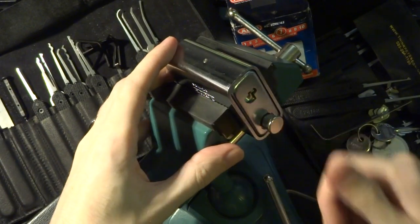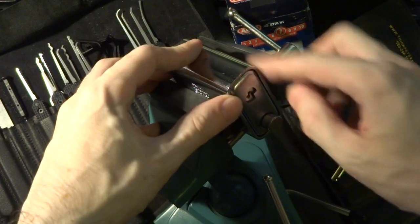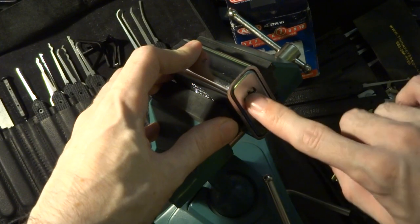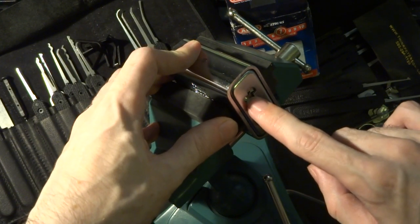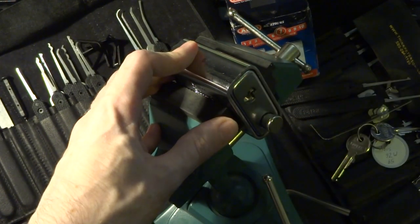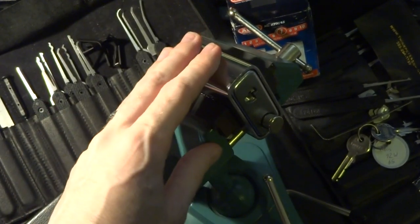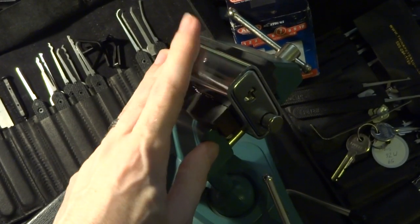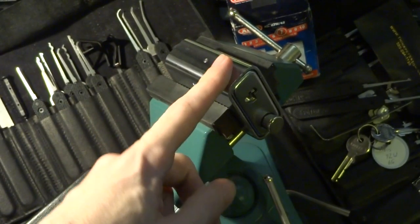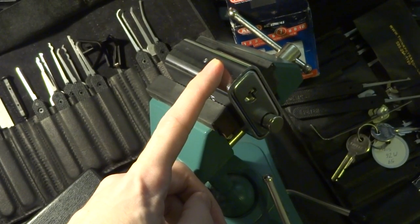Very heavy, very hardened steel body and plate here, but once you can actually get in there and get your tension right and get your tools in, it's pretty easy to pick open. Just keep that in mind if you want one of these — it will probably stop just about anyone with a hammer, drill, or saw who wants to steal your bike, but if they've got picks, it's going to come open pretty easily if they know what they're doing. Happy picking everyone!